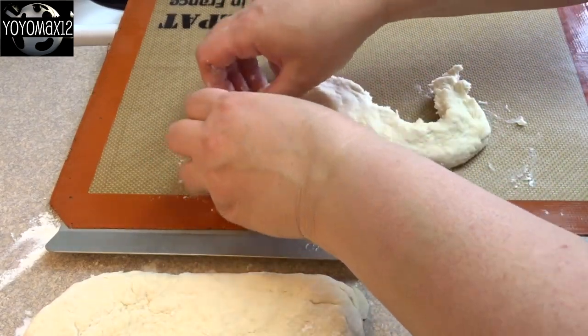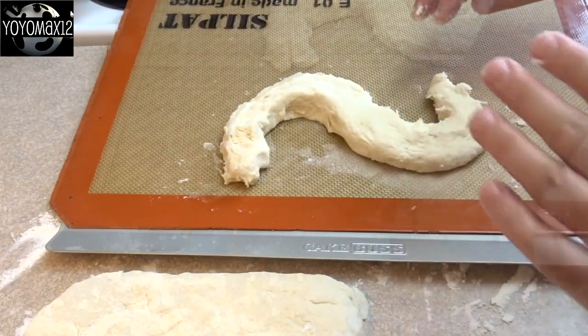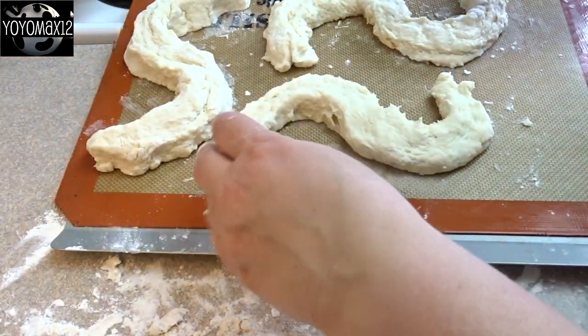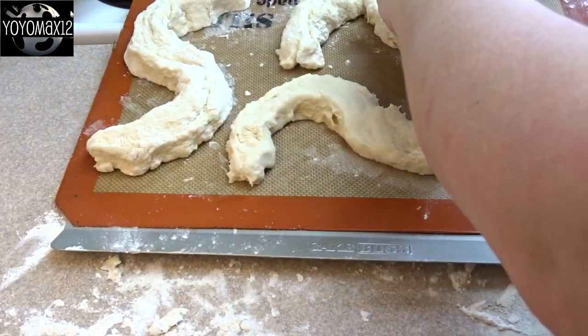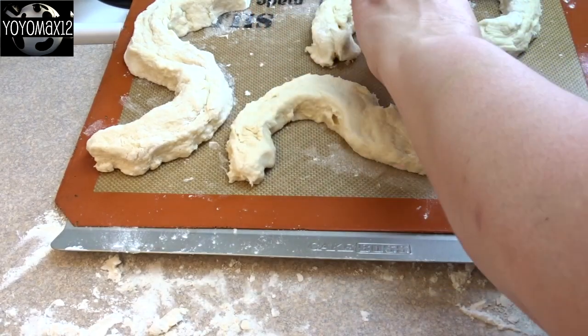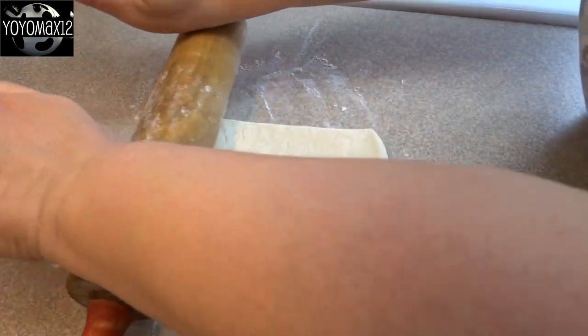I ended up tapering one end and tried to make one look like a head and one look like a tail. I was able to fit all three onto one cookie sheet. Bake these at 400 degrees Fahrenheit for about 10 to 12 minutes until the bottoms are just golden brown.